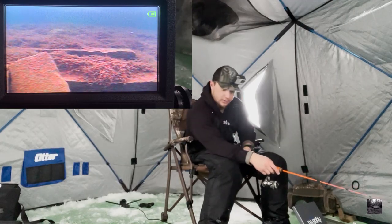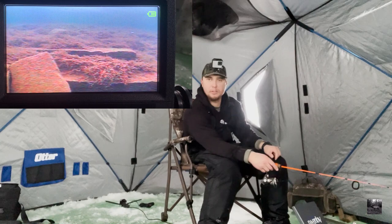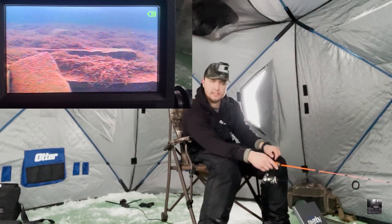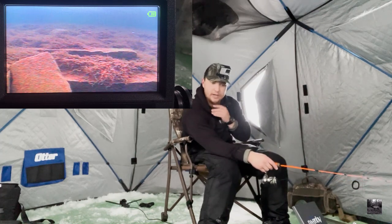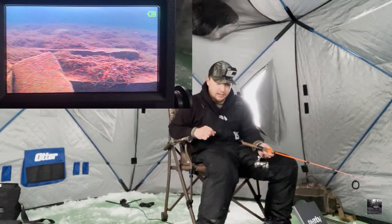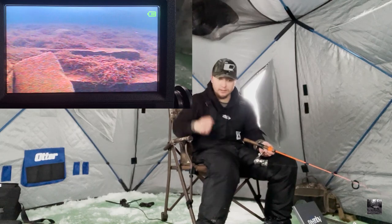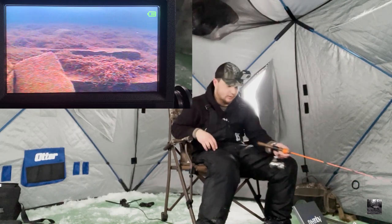We've got the Aquaview going today — this is my first time actually using it, so I'm going to be testing out how long the battery lasts and hopefully we get some cool footage of fish biting on it. On the left you can see the lure I'm jiggling right now — that is a pink Acme Hyper Glide. On the right you can see my dead stick — I've got a white Atomic tube with a little bit of shrimp on it, and I'm just going to dead stick that and hopefully set the hook in time if a fish bites.